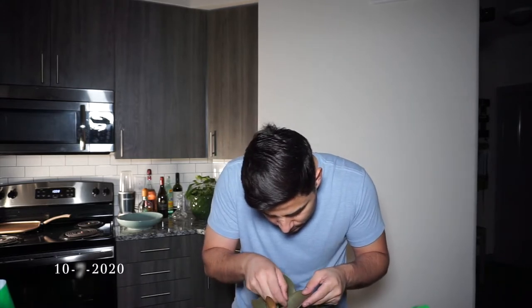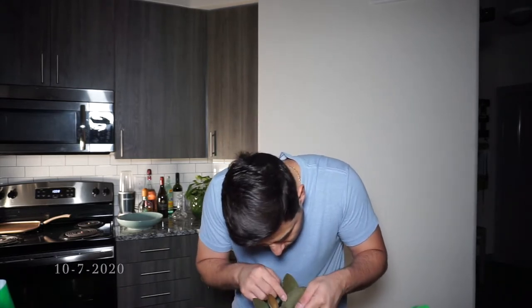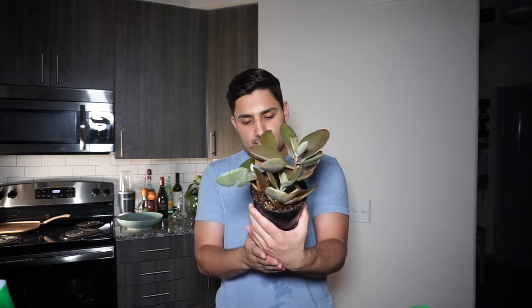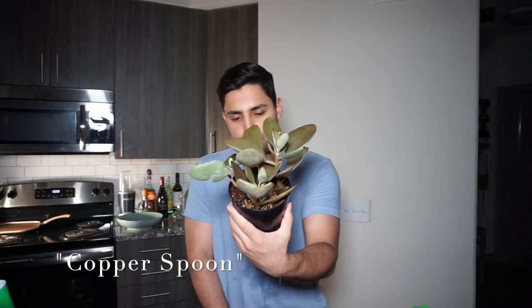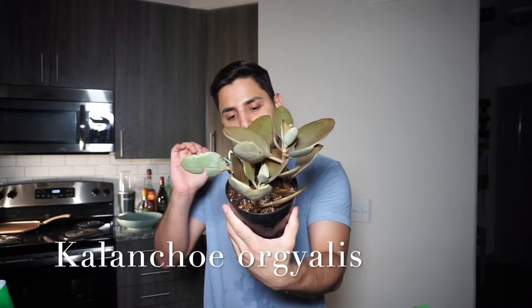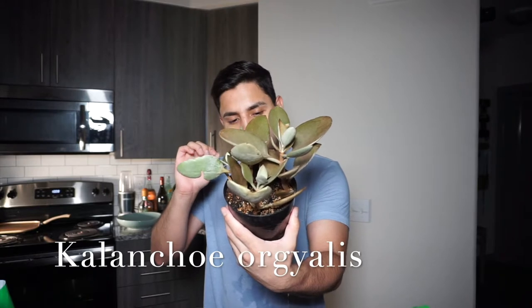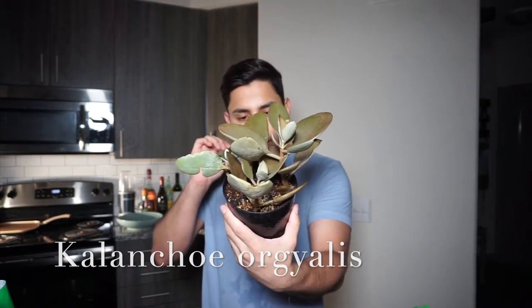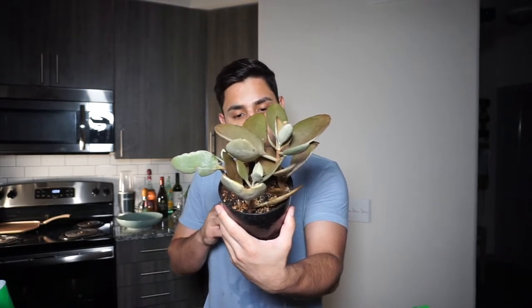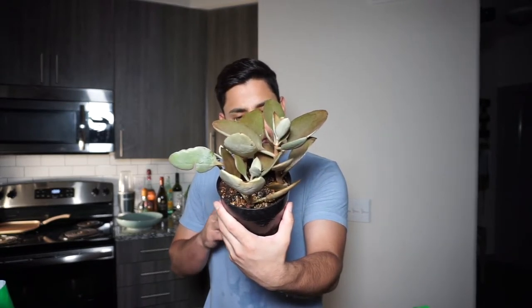Hello plant elders, welcome back. Today I'll be talking about my copper spoons plant. This succulent is called copper spoons plant — Kalanchoe or Yagvines. Kalanchoe or Yale's, native to Madagascar, forms a sub-herb with coppery felted leaf vest.